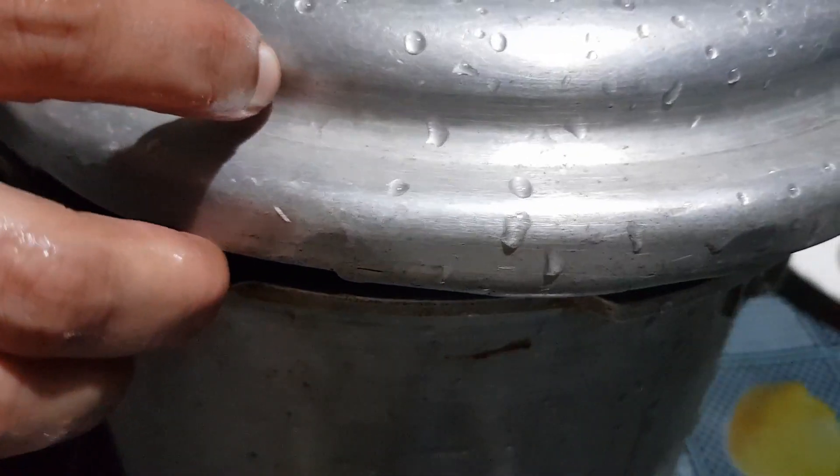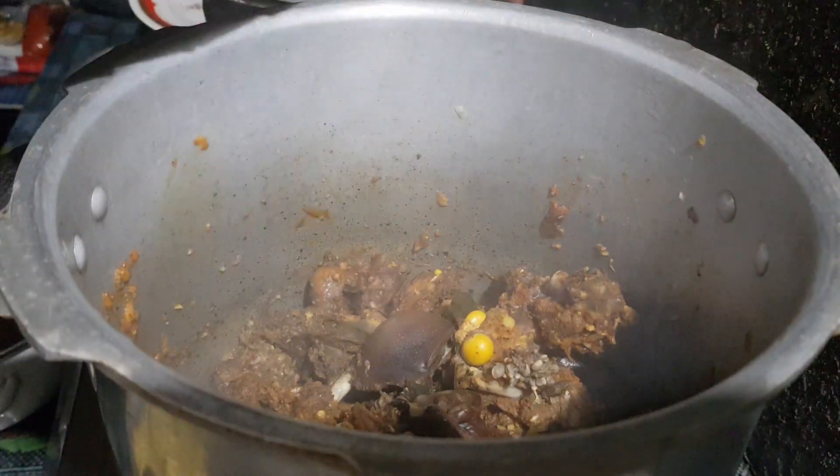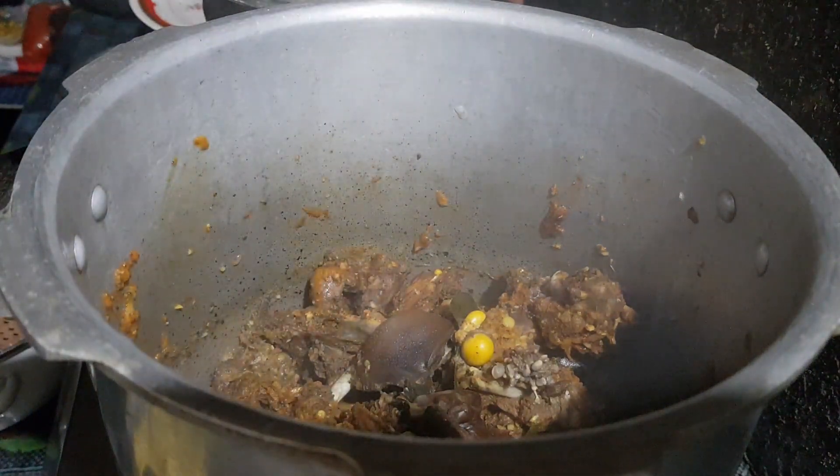Cook in a pressure cooker for about 25 to 30 minutes. When cooking is done, remove the duck pieces from the gravy and set aside.